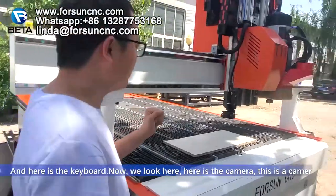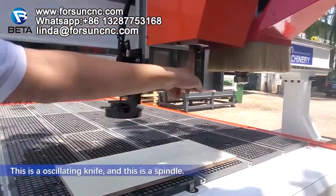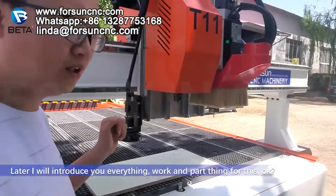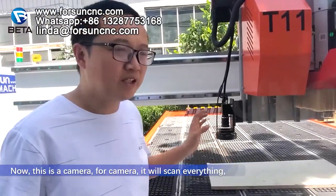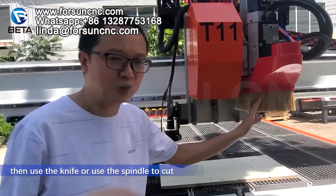Now we look here. Here is the camera. This is the offline vibrating knife and this is a spindle. Later I will introduce you everything with the machine. The camera means it will scan everything and then use a knife or use a spindle to cut.